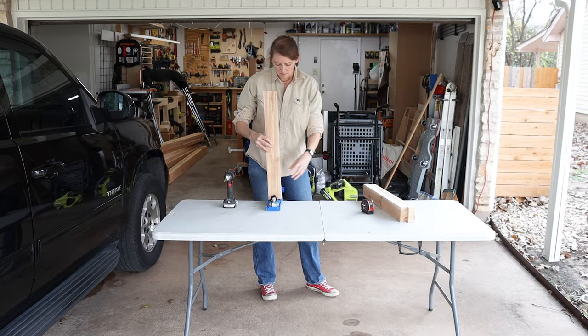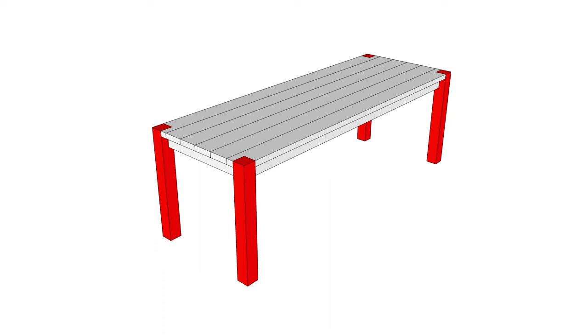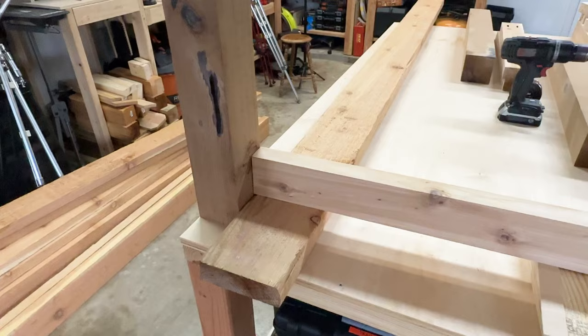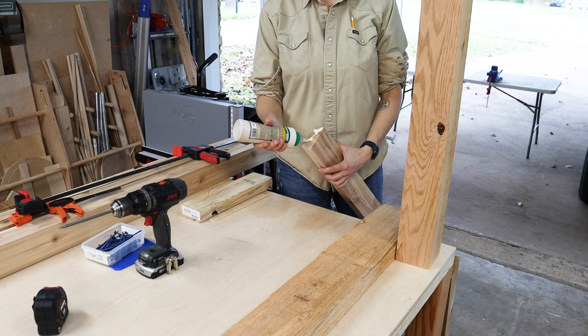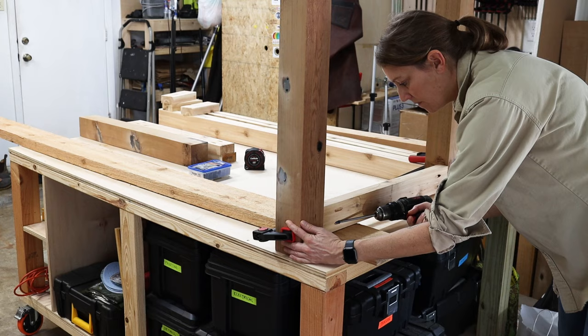I'm starting by building the two ends of the base of the table, joining the boards with pocket holes. My design has the legs extending all the way to the top of the table, exposed and flush with the tabletop, so I need to build the base so that the tabletop and the top of the legs are level. I'm building the base upside down and using one of the tabletop boards as reference to get the correct depth. I added glue and joined the parts with pocket hole screws, making sure the screws are on the inside of the frame so they won't be seen. The board between the legs is called an apron.